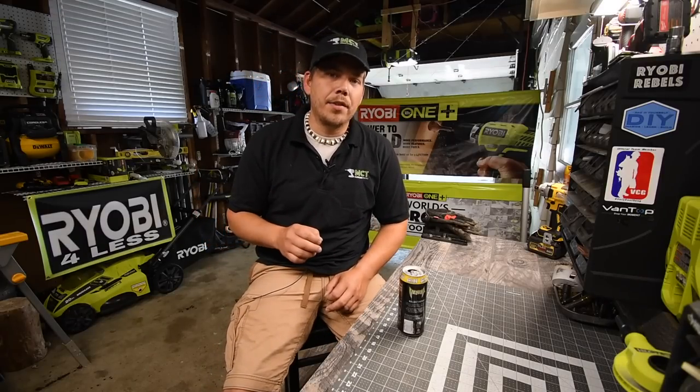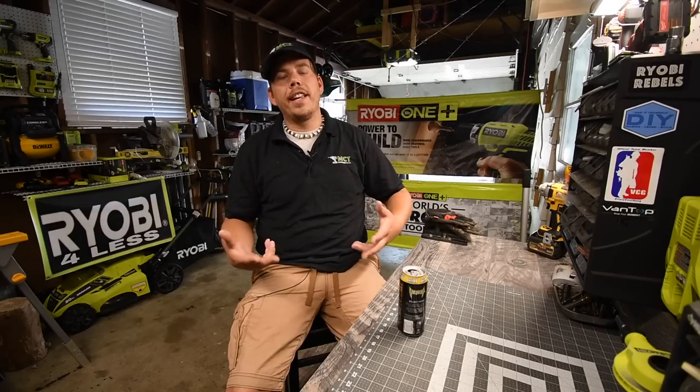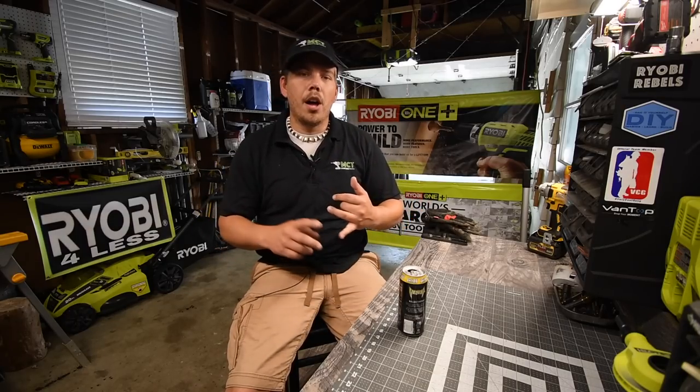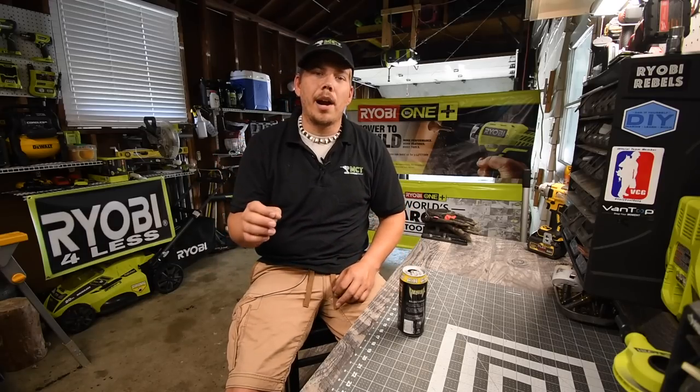Just so you guys know, there is a Mancaver Tools store. The link is in the description below. You can get a hat, shirt, hoodie, long sleeve shirts, mugs, stickers, and a whole assortment of stuff. Please like this video and subscribe to the channel.